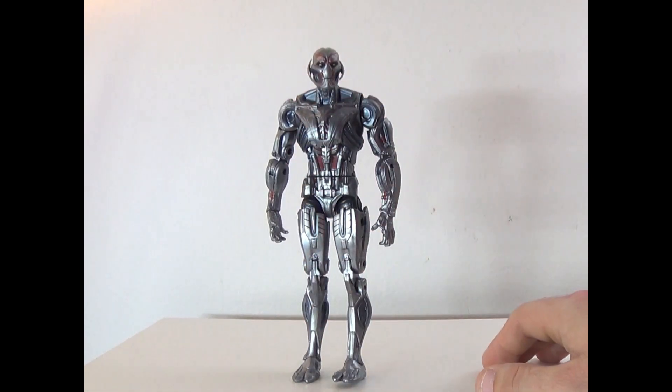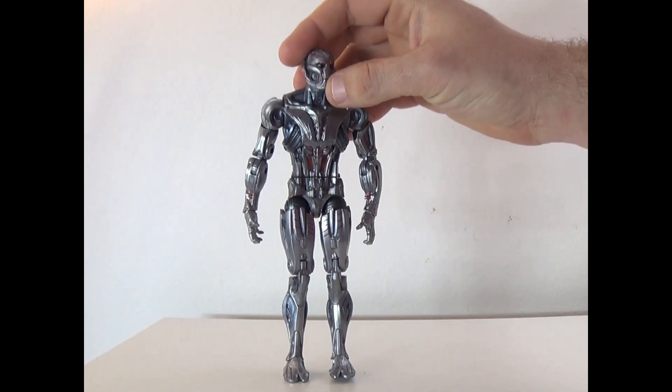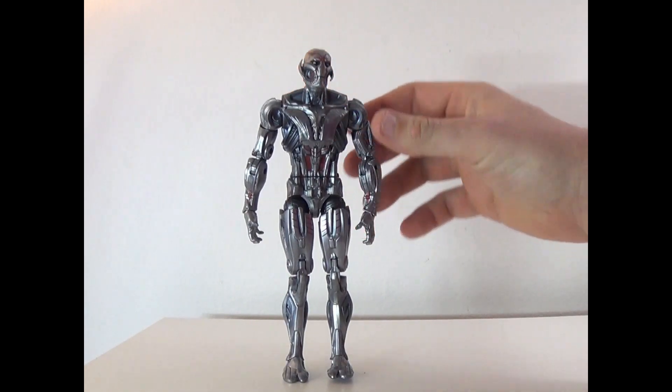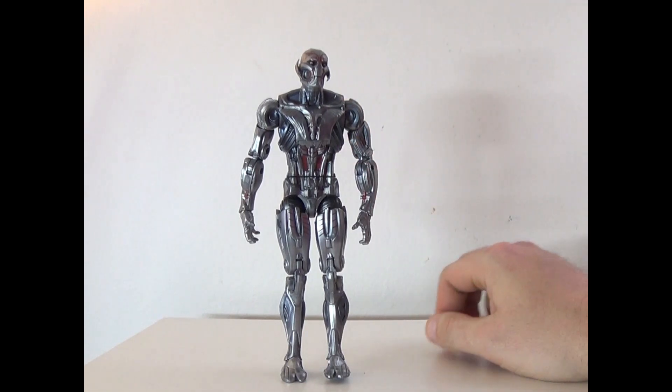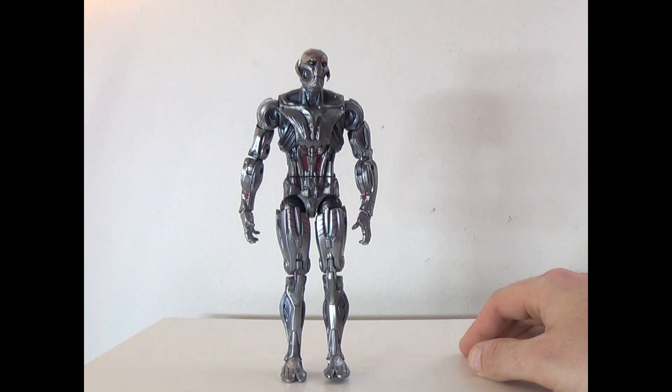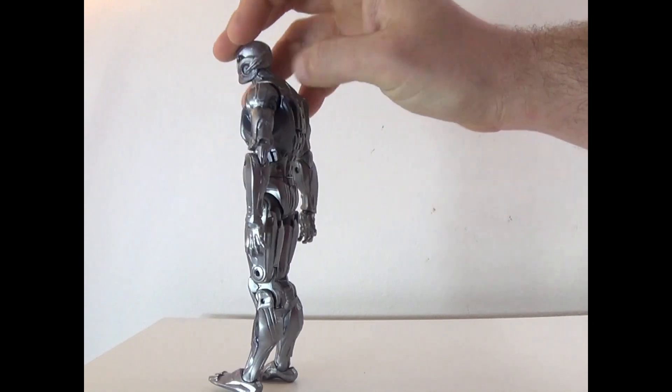This figure is now on Amazon for about $55, which is double the price I paid for it when it came out, and double what most other people paid. This is actually a replacement for the Ant-Man wave Ultron figure, and this one is better because it's more shiny.